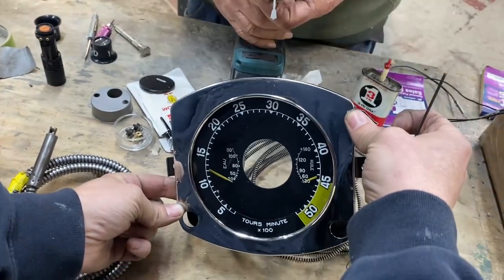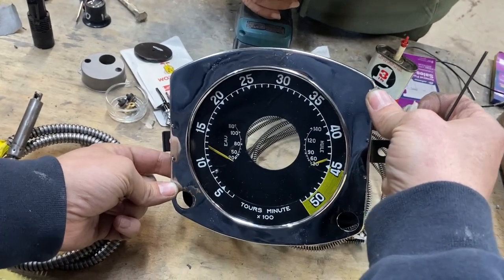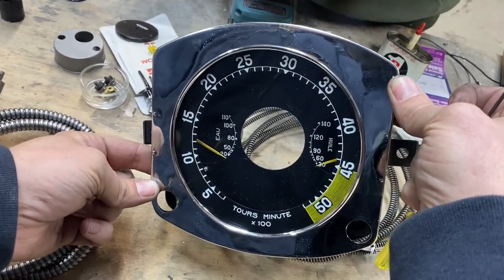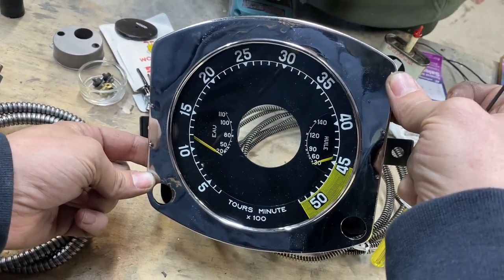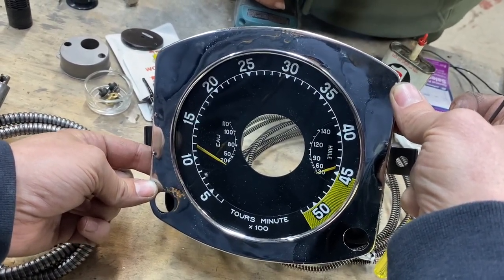Here we have this rare Peugeot 302 tachometer — it's actually a tachymetric tachometer. You can see that straight down is about zero on this, and straight up is about 2,800 RPM, something like that.